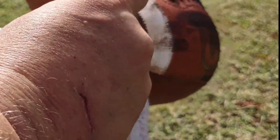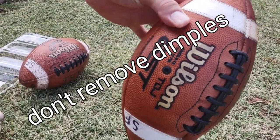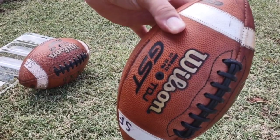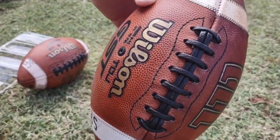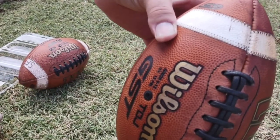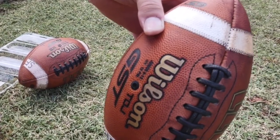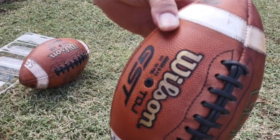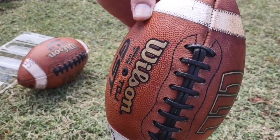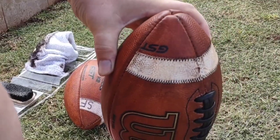On the dimples: a lot of college and NFL equipment guys when they're breaking in balls want to grind the dimples off — I think that's terrible. The dimples allow that extra little grip for a quarterback. So right when you get the ball out of the box, throw it around a little bit, kick it around — don't get it wet, but just do that and it'll naturally grind a little bit of the high spots off the dimples anyway. Leave the dimples — the dimples are amazing for throwing a football.